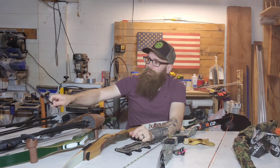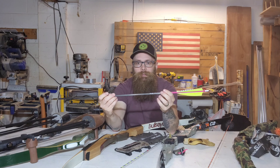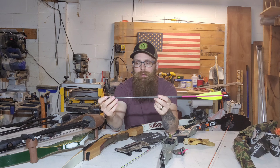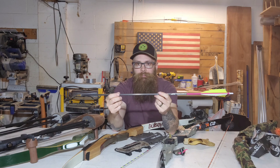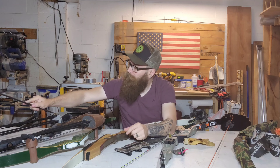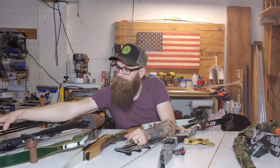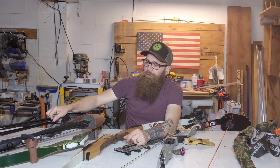The arrows that I choose to shoot are the Gold Tip Warriors, and I build them myself — there's a video on my channel on how I do that. They're cheap, they fly great, they do what I need them to do. There are dozens of different choices on arrows — different spines, different tip weights. That's something you'll learn over time, how to tune your bow.